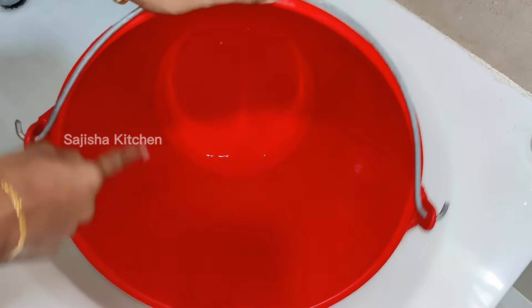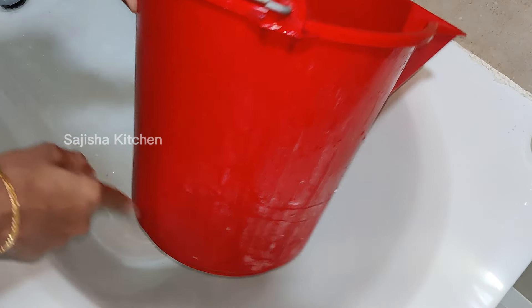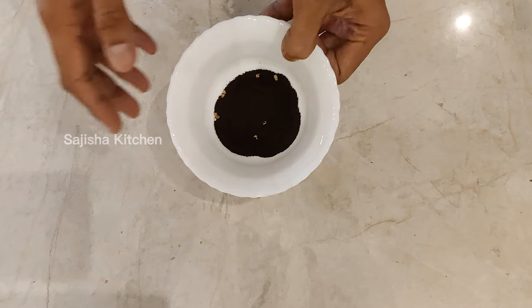Now let's look at the 5th tip. In the bathroom, it is very dry, so we can use soap. We use soap powder and dish wash liquid. This is how we clean it.